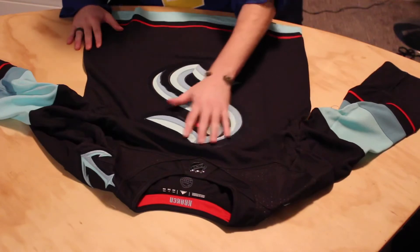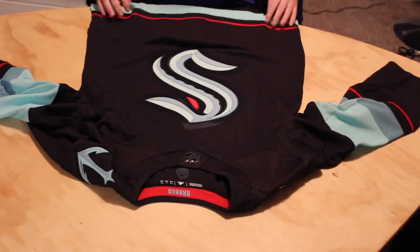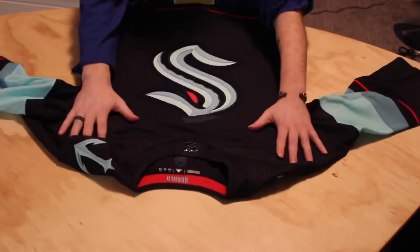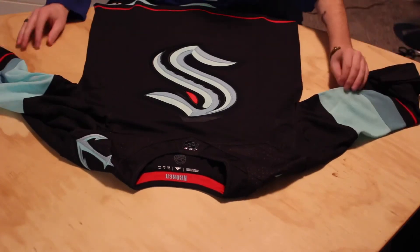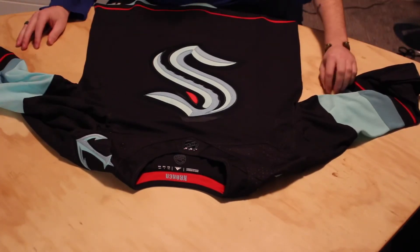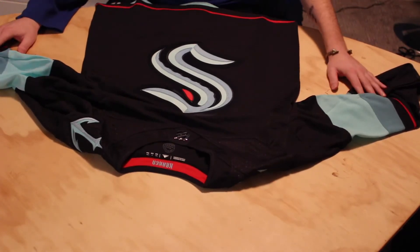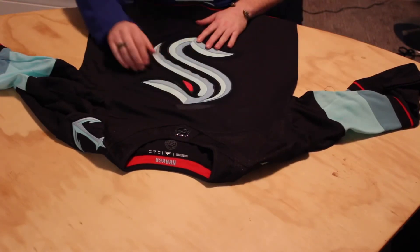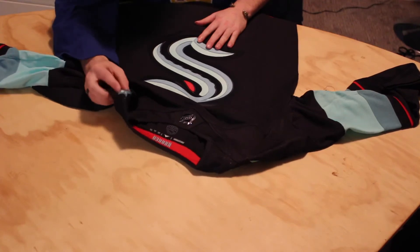Nice beveling on this. That's beautiful, absolutely beautiful. Stunning. I'm not sure if I'll get any names or numbers on these — probably just leave them as is. But yeah, they're brilliant. Nice beveling on these. The whole prime green thing — absolutely brilliant.